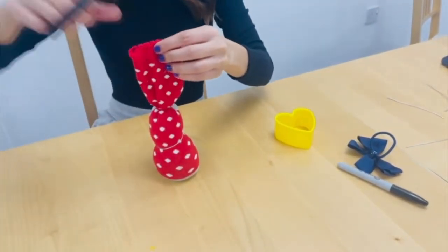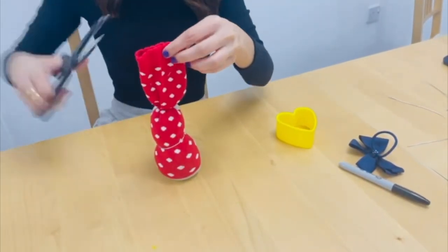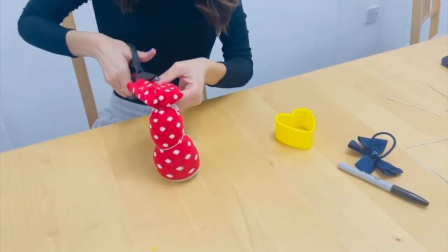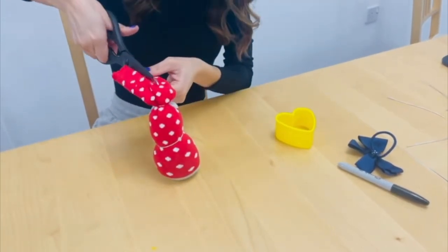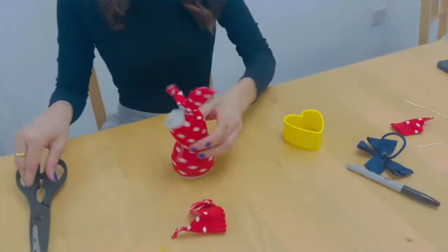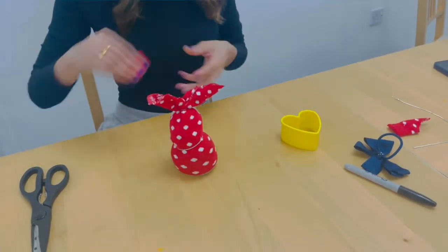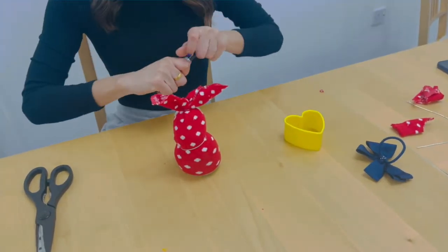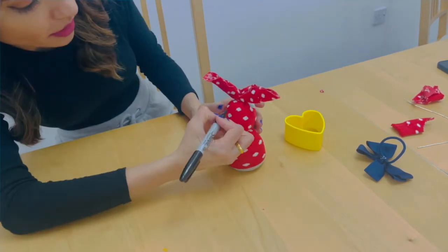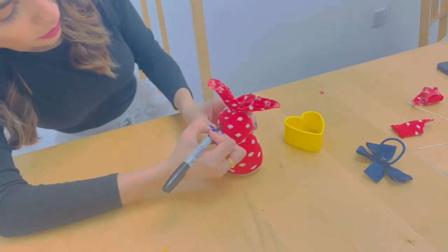Our next step is where we create our rabbit's ears. You need to carefully cut down from the top of the remainder of the sock, then cut from the middle to turn these into little ear shapes like this. Now for some extra detail: draw on two circles using your marker pen for eyes, and then draw a little cross for the rabbit's nose.